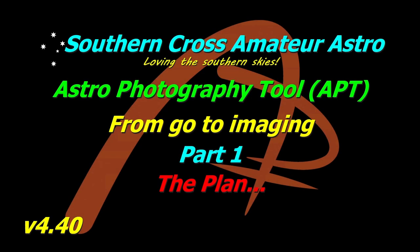Hi all, welcome to Southern Cross Amateur Astro and our guides to APT. This one is going to be a mixed series — part of our deep dive series but also a standalone series where I get APT from install and run, right through planning, configuring APT, guiding, and everything else right into an imaging session, maybe covering a little bit at the end of a session as well, doing it on a live setup outside so you can see exactly how I do things.